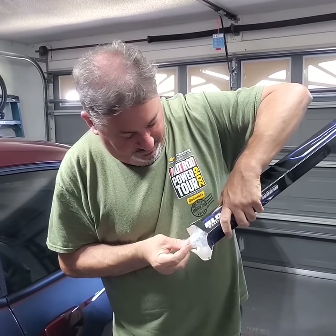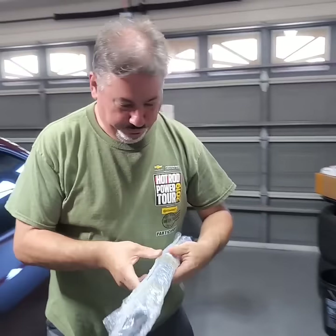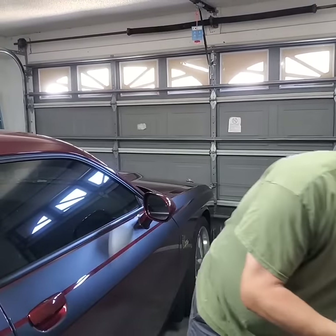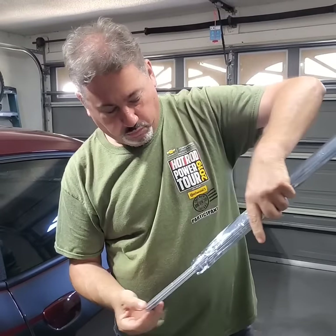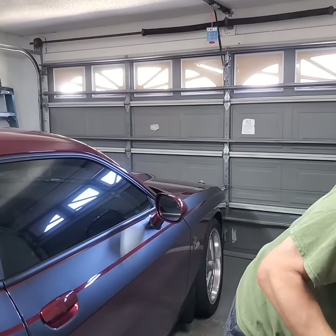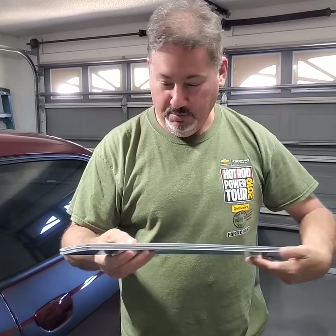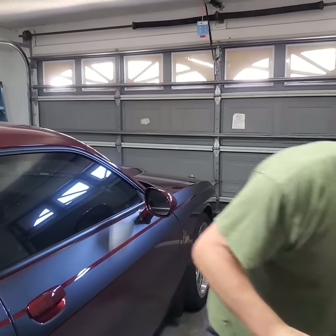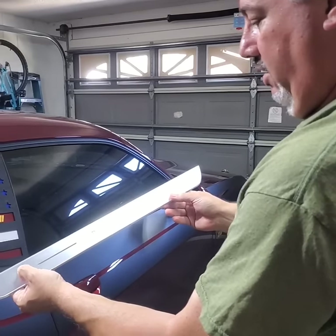These are full function multicolor LED. You can get them custom like I did — they actually say Roxanne on them, that's the car's name. And they're magnetic, so you don't need any wires to hook them up. All you got to do is activate them with the button here.